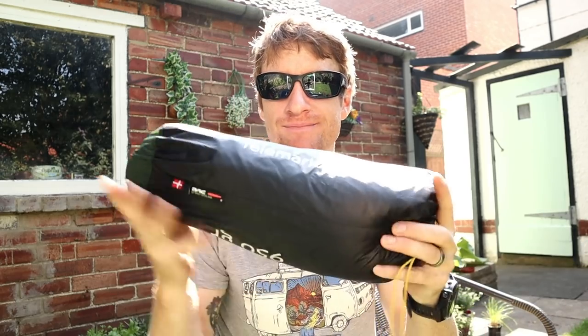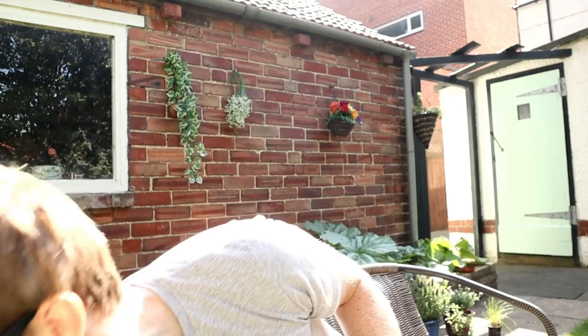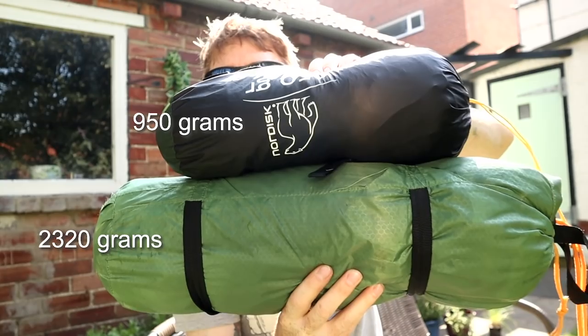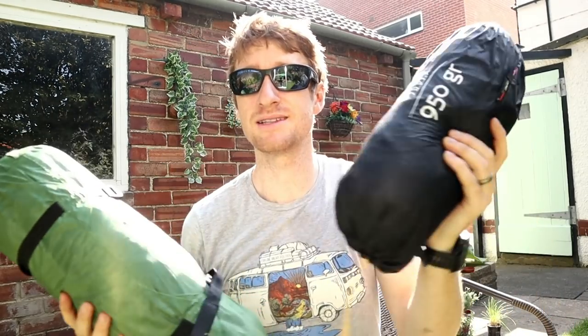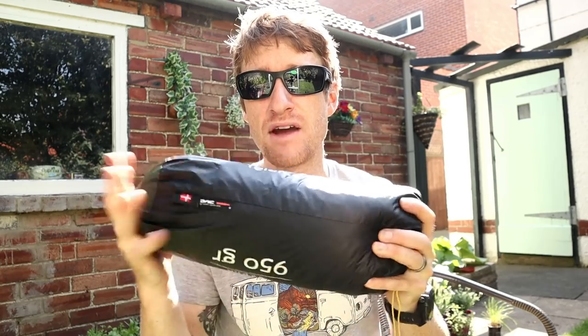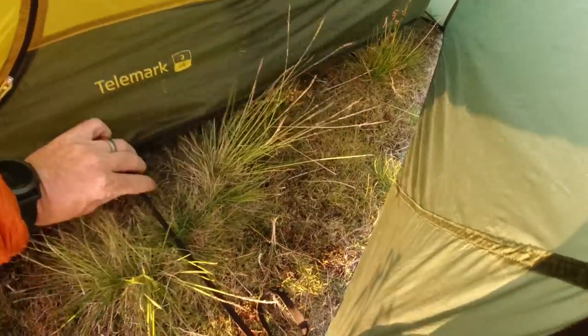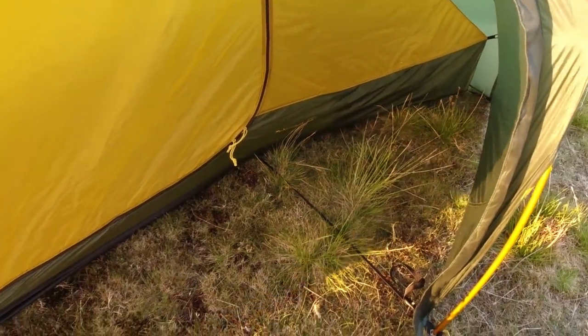The Nordisk Telemark 2 — where do I start? Let's start with the positives. Look at it — it's absolutely tiny, weighs 950 grams. Comparing that to my old Vango Banshee, there's a huge size and weight difference, which is exactly why I bought it. When set up they're roughly the same size. Good points: very lightweight, very small, very packable, looks fancy and it's spacious. It's versatile — you can change the inner dimension to give a bigger porch if you want to cook or store your bag.